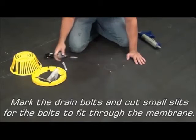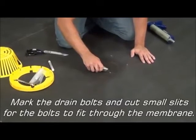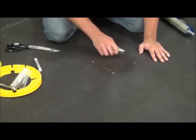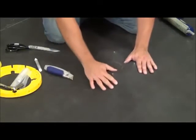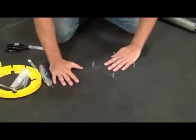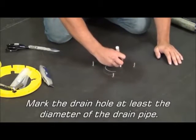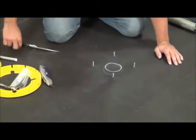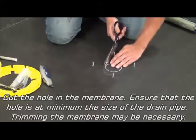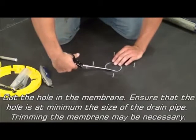Mark the drain bolts and cut small slits for the bolts to fit through the membrane. Press the bolts through the slits in the membrane. Mark the drain hole at least the diameter of the drain pipe. Cut the hole in the membrane, ensuring that the hole is at minimum the size of the drain pipe. Trimming the membrane may be necessary.